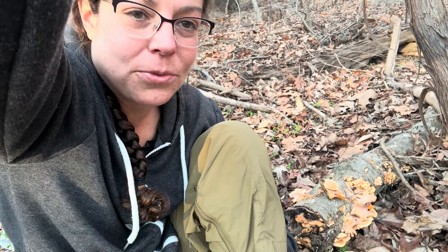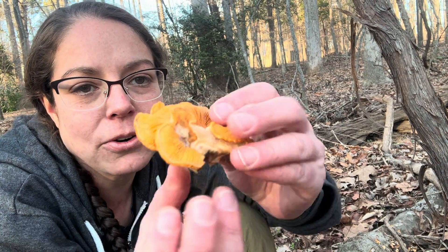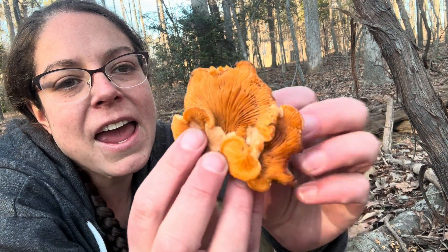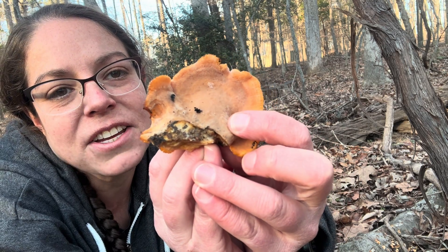Hey mushroom nerds, it's Anna McHugh. I'm spending a little bit of time with a cold weather mushroom that has the common name the orange mock oyster mushroom, and the scientific name is Phylotopsis nidulans.